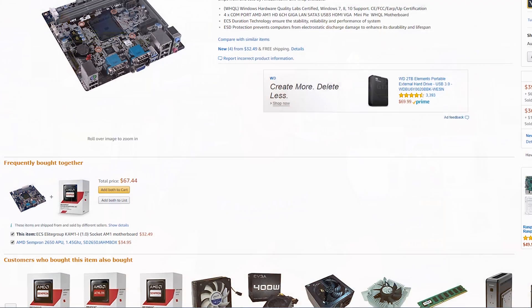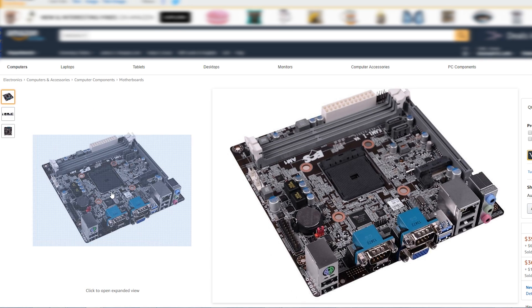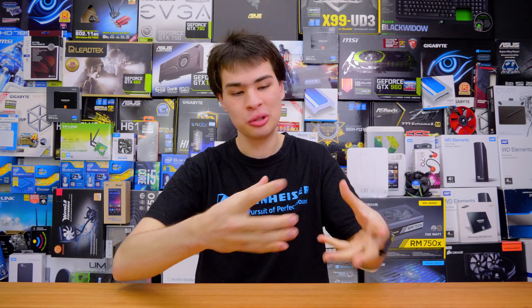For the motherboard, we grabbed the ECS Elite Group KAM1-I revision 1.0 socket AM1 motherboard. Just like the CPU, it's pretty sparse and made by a company I've never actually heard of before. It was cheap at $32.49 and should allow us to connect things together, though longevity and connectivity are a little debatable.